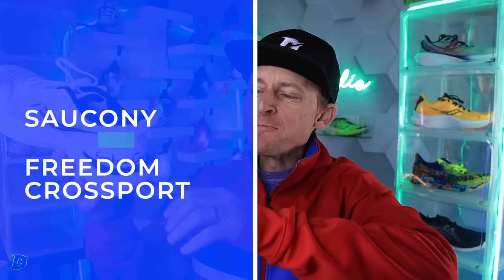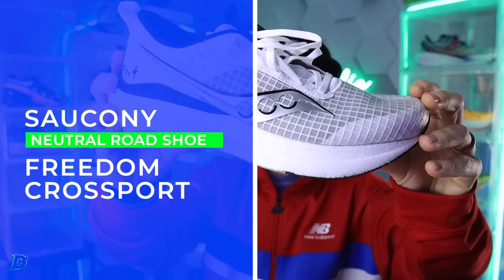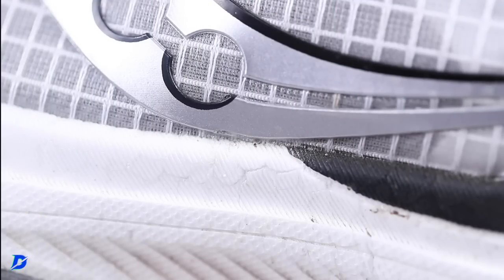Let's do the Saucony Freedom Crossboard — a new shoe for Saucony. There it is, a white colorway. Power Run PB through that midsole, very exciting. We'll get to that in a minute, but first...